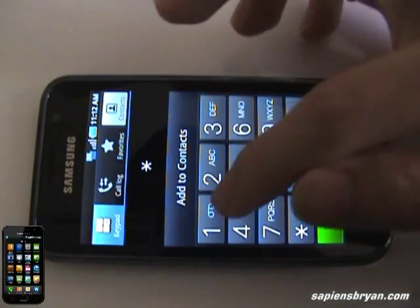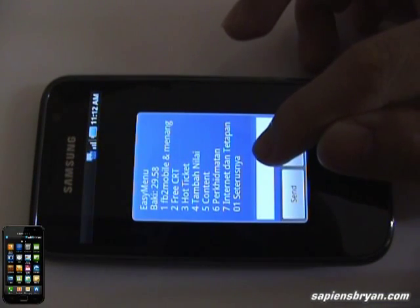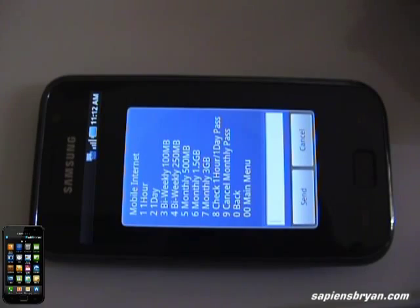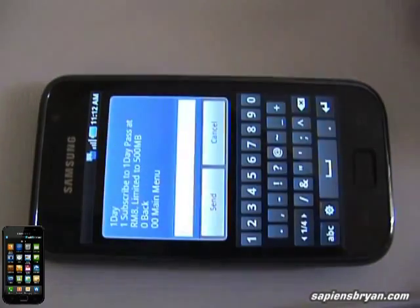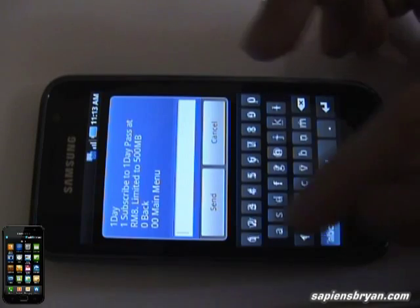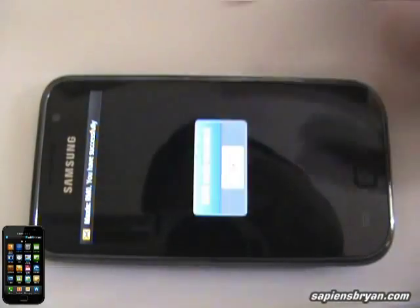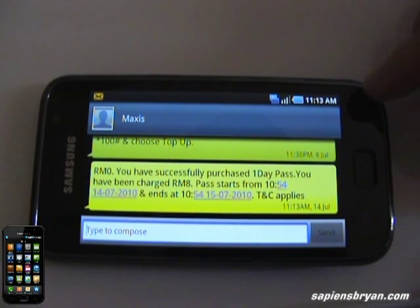So go to star 100, dial, then select internet and then select mobile internet. We are subscribing to the daily pass, so select number two, then confirm yes. So we can start now.